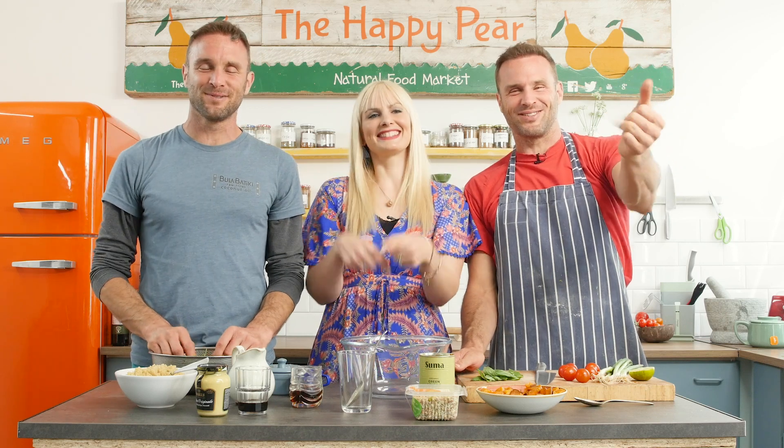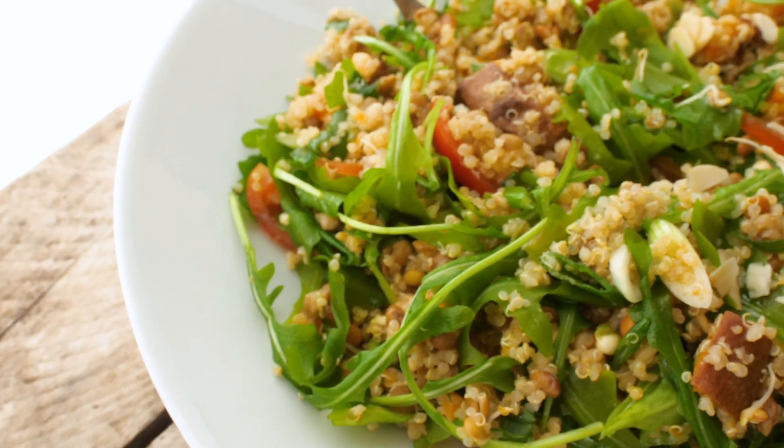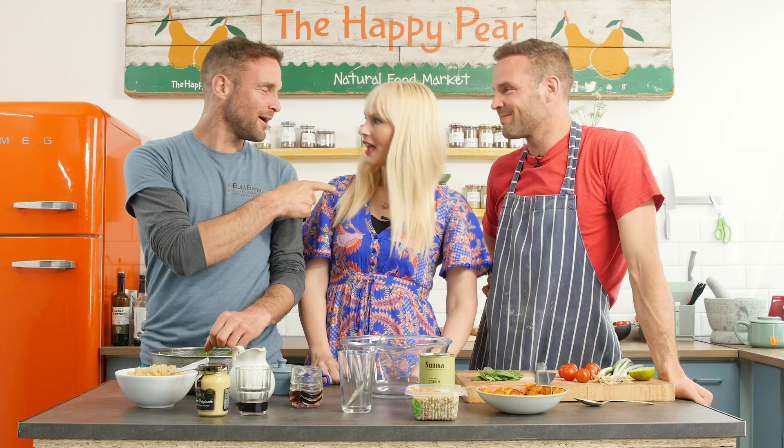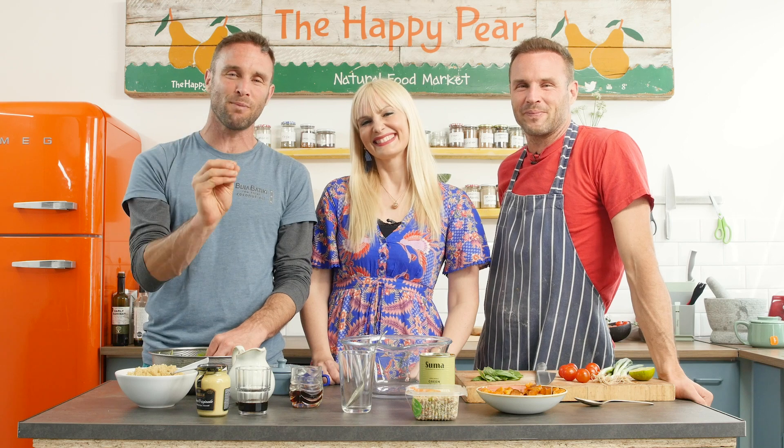Yo doodads! We're trying something different. Welcome to High Protein Quinoa Salad — a super tasty salad, perfect for summer. This is Dr. Gemma Newman, a fantastic plant-based doctor, super inspiring woman, role model for all of us, with two vegan kids as well. She's going to talk to us all about protein and all sorts of things.